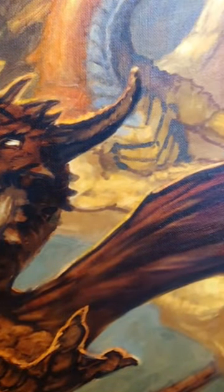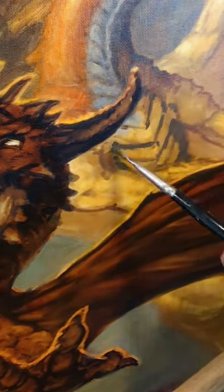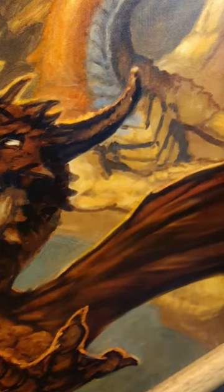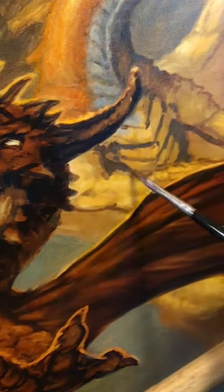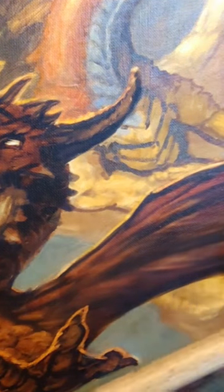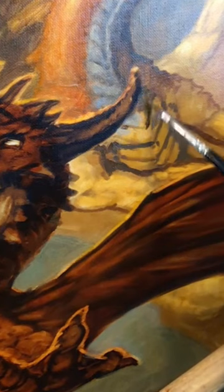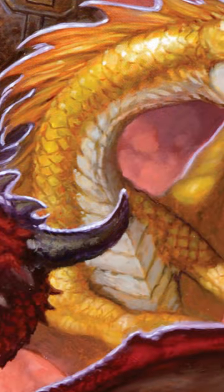Something else I'm noticing as I watch this — this is more appropriate for the red dragon — but the horn on his left, as you're looking at the piece, started to look like the drawing was off, like it stuck out too far. So I do repaint that completely and move it around.